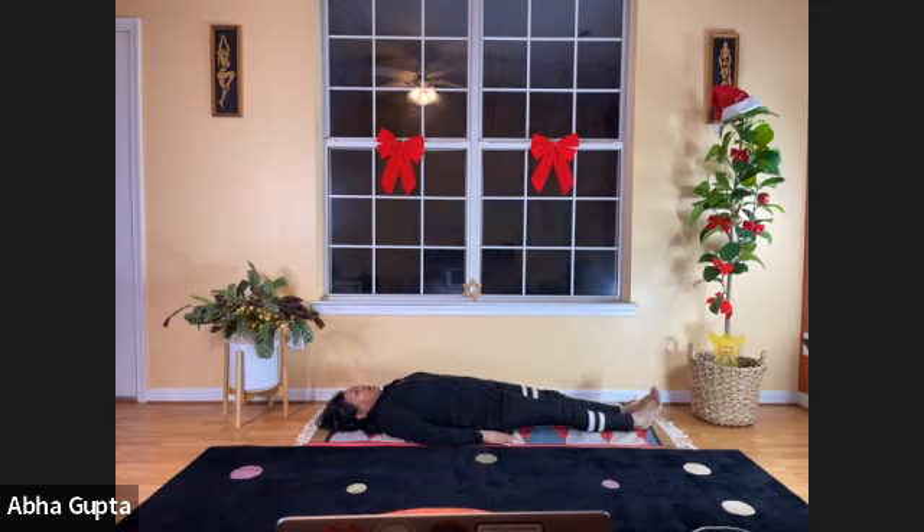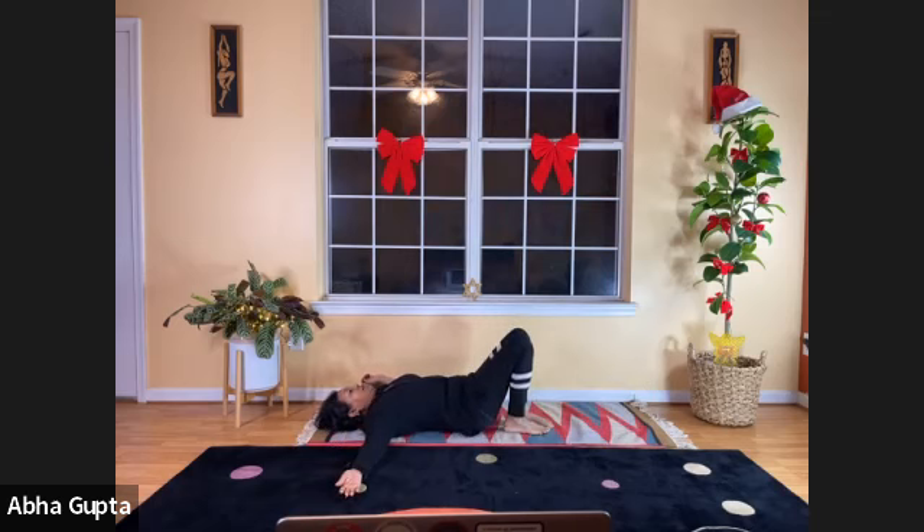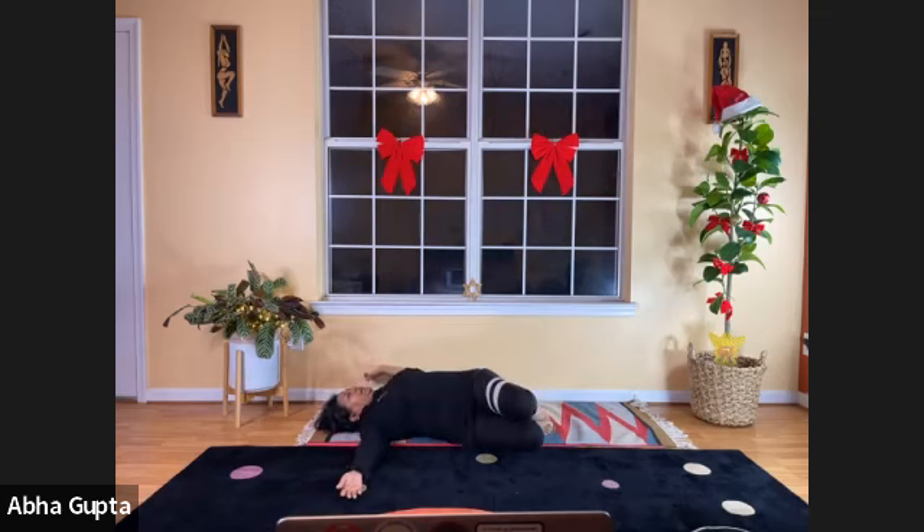Next we are ready to do the monkey pose, also called Jaipur Parivartanasana. Spread your arms at shoulder level and fold both your legs. Take a deep breath in, and hop your knees to the right side while turning your head to the left. Feel the stretch on the left side of your lower back.